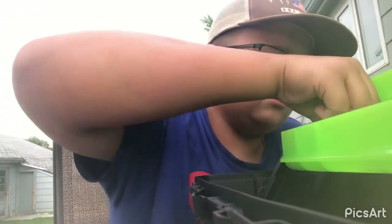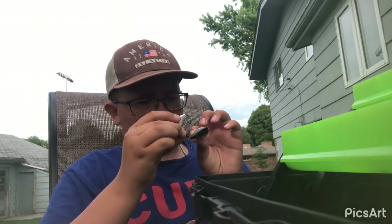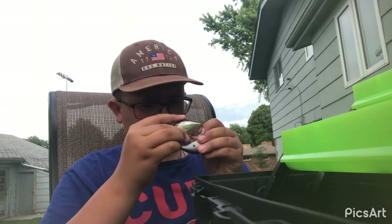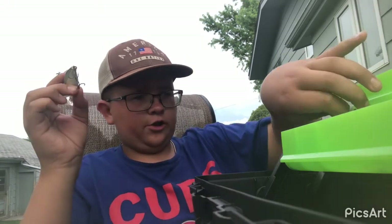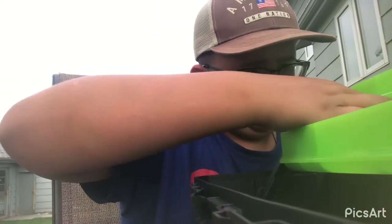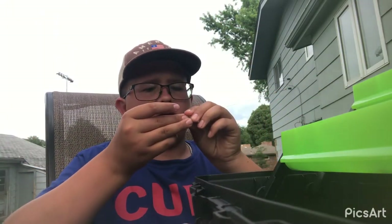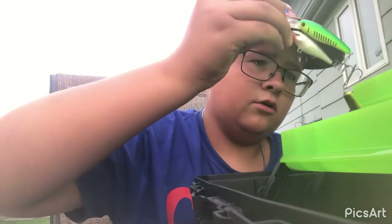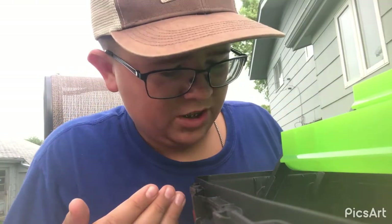Then I got this one right here. Dang it — don't you just love when you're trying to take apart your hooks and they all get stuck and you end up hooking your finger and it starts bleeding? Good times. Then I got this one right here. I got my finger good there, but we're alright — that hurt like a devil. Best part of fishing.